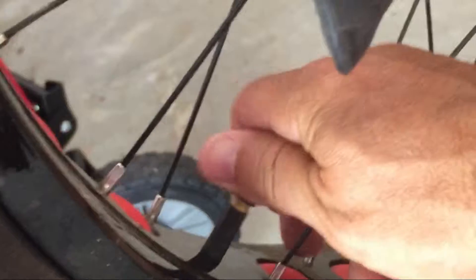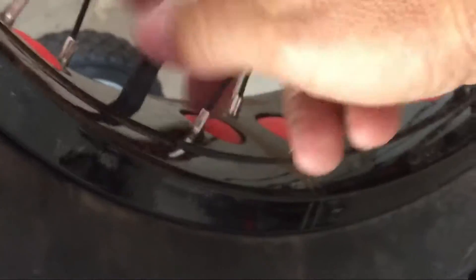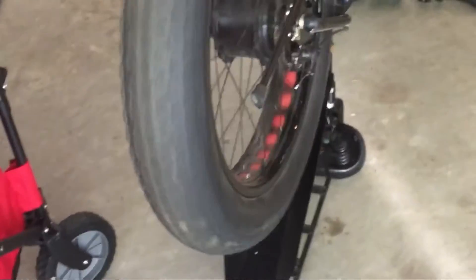I'll put the cap back on and we're done — tire fixed! The bike is ready to roll. It took me a few minutes and less than one dollar in total cost. Good luck, thanks, bye!